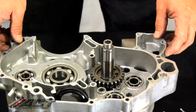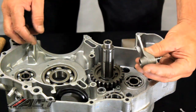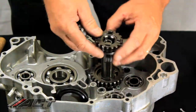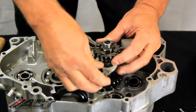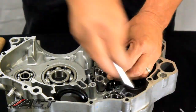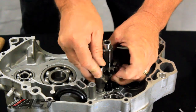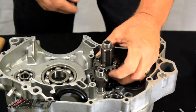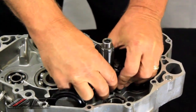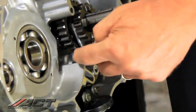The second area of interference is with the shift fork for third gear that goes on the primary shaft. This is the factory shift fork, so you can see the interference problem — I can't even drop it on all the way. When you put the rod in and the fork in, it doesn't even turn. The reason is because of the interference right in there.